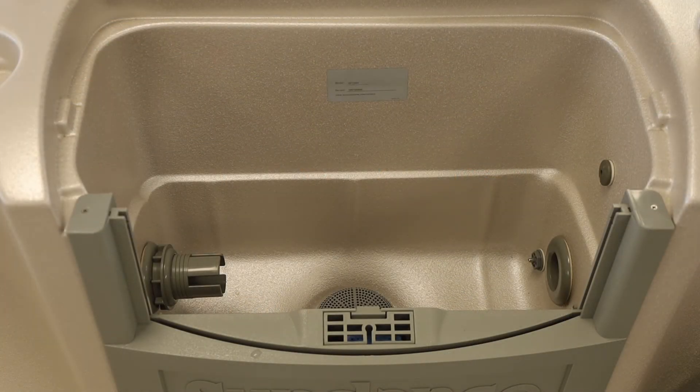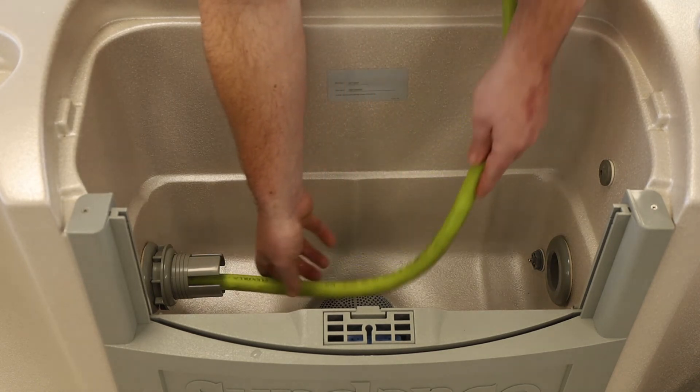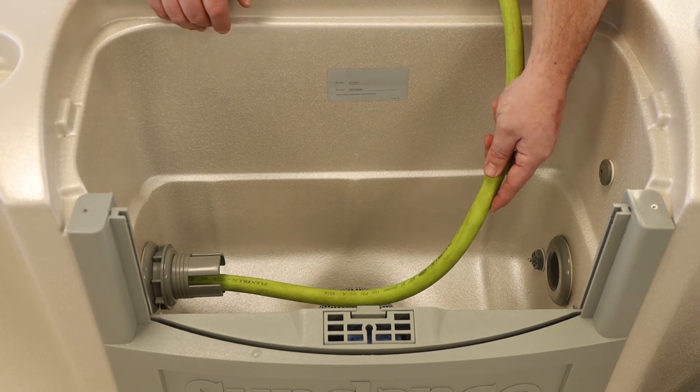Now that the spa has been cleaned, rinsed, recleaned, and completely drained, we're at the point where we can refill the hot tub. I'm showing you the 880 series filter compartment. In this particular series, we want you to stick the hose right in here so that the water is being pulled in the same direction that the pumps pull the water when the hot tub is full.